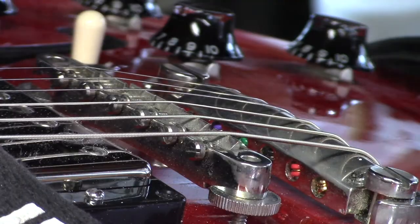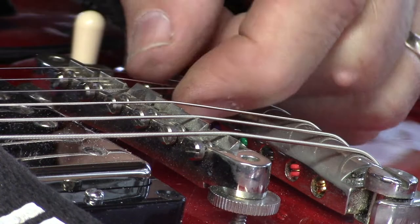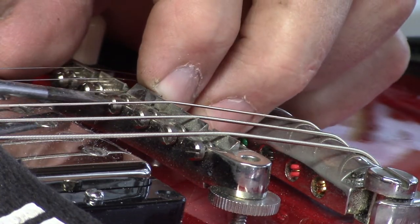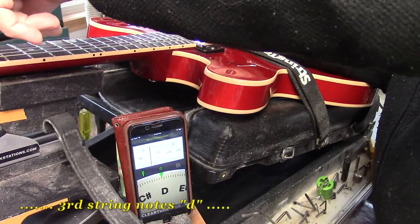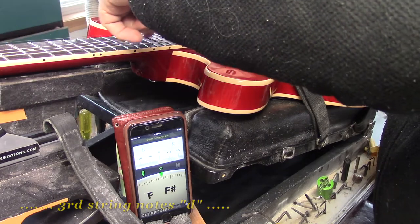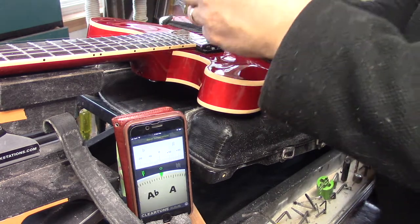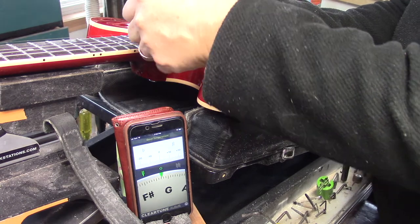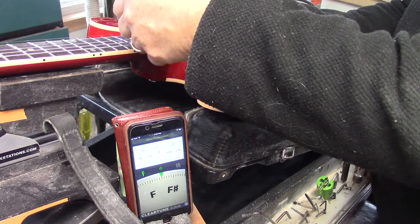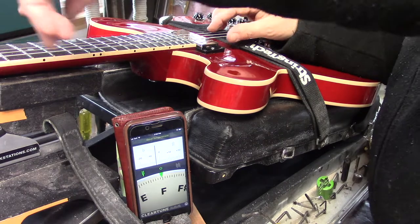We'll get at that third string saddle. You flip that 180 to buy a little bit more real estate in the adjustment. Checking the D string — and octave D. That's actually a little flat, which is a good thing, because that means we've got plenty of room for adjustment. The string was flat, meaning the string was too long, so we shortened the string to get it to tune.